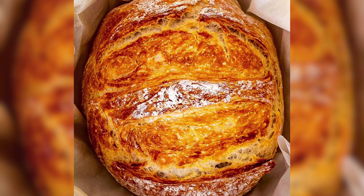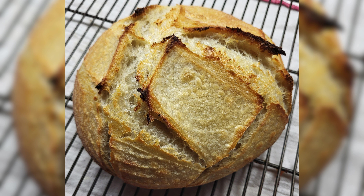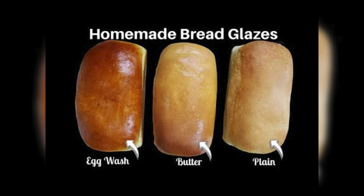Did your loaf turn into a sinkhole in the middle? Fear not — we have got the solution. Ensure you are using the right amount of yeast for your recipe; it's the backbone of a well-risen loaf. Let your dough proof until it's doubled in size, and you will have a loaf that stands tall and proud. No more sunken centers, just fluffy perfection in every slice.